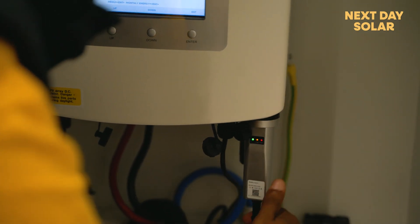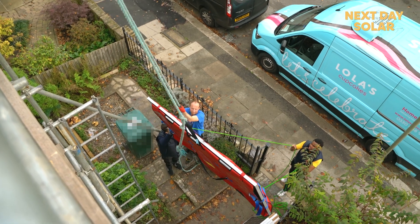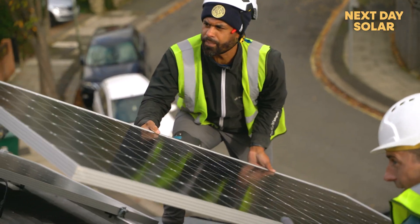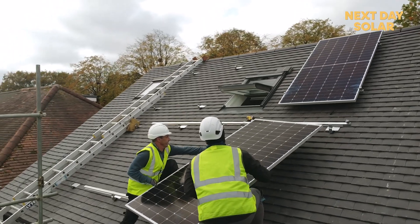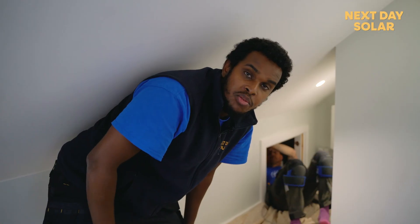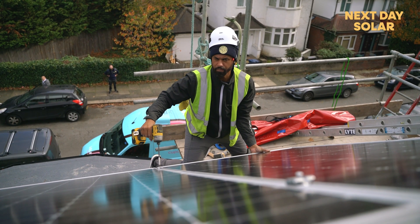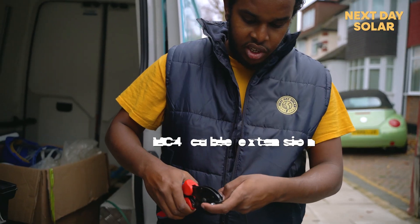We've already done the DC cabling, so we're waiting for the team on the pitch roof to complete the DC side, which is putting the panels up. Once the panels are up there, we're just going to complete the wiring of those panels — everything is plug and play. Due to the layout of the roof, we have a Velux window in between the panels, so we are going to use an MC4 cable as an extension to connect the two panels.